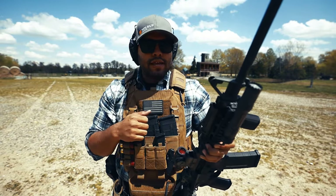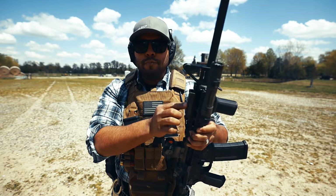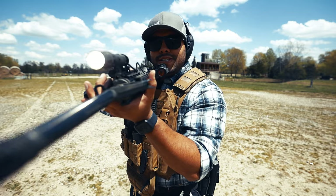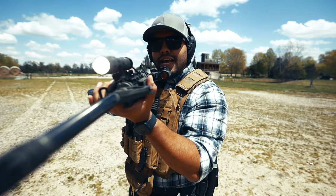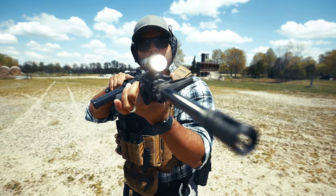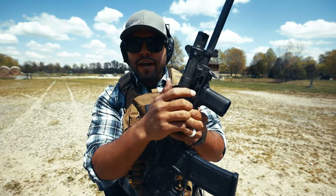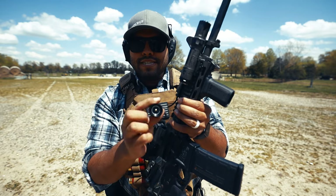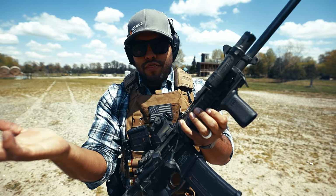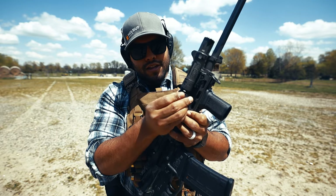We have a light up on the rail. Some say this is a budget light, but it's worked for me on patrol so many times during night shifts. This is the Olight with a pressure pad. It is fairly bright and has a great beam to it. The only thing I don't like is if I ever get caught on something during clearing a room or apartment or a house, if it gets snagged, it might come off. I'm going to have to get something a little bit more secure on the rifle.